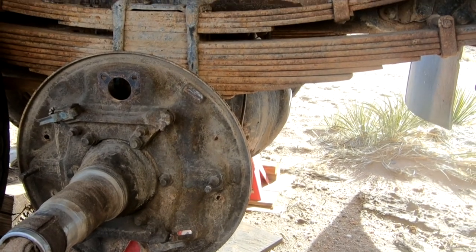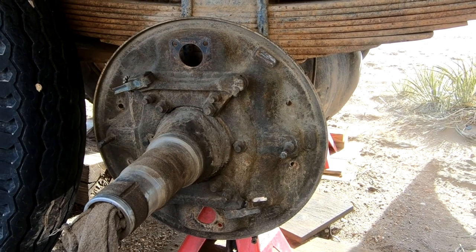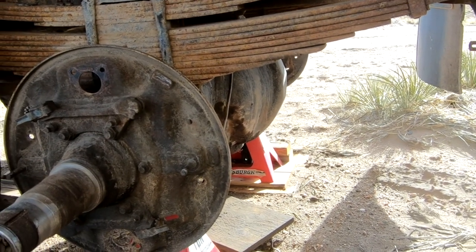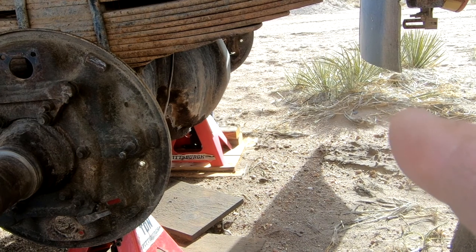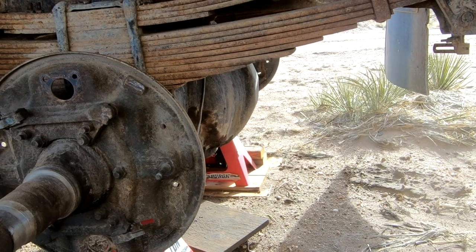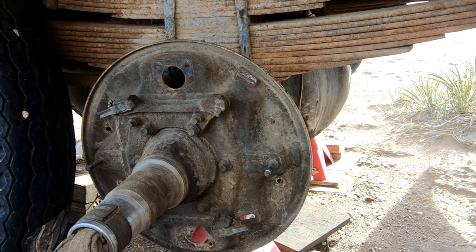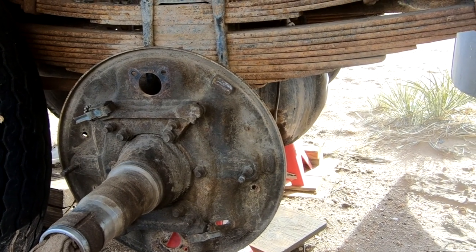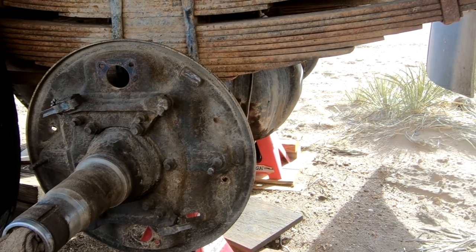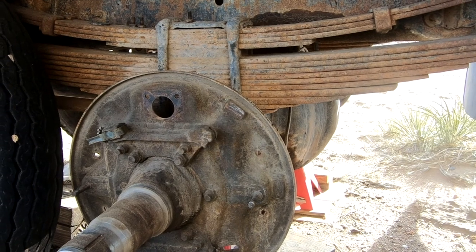We've got all new seals, new bearings, new bearing races, and new brake cylinders. While we've got it apart, we're just not going to mess with it. I've also got to remove the drive shaft from the front of the differential, clean that up, put a new gasket or seal around where the carrier inserts into the differential and reseal it, because I'm pretty sure all the oil has drained out. We've got to make sure it doesn't leak anymore and we should be good to go with Dumpy.